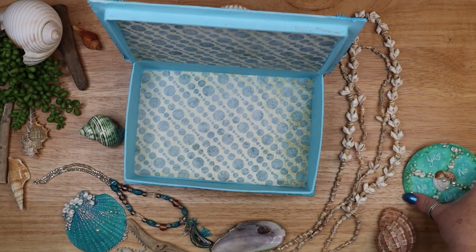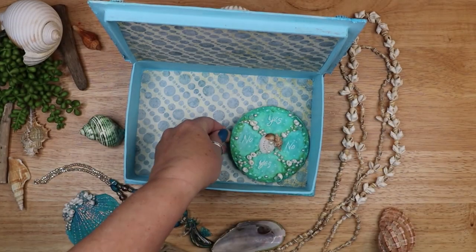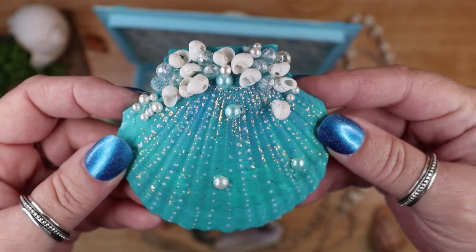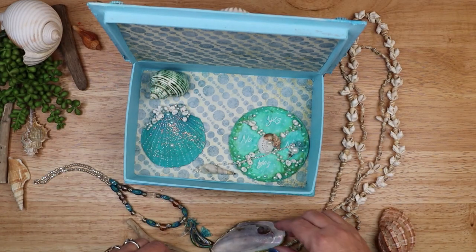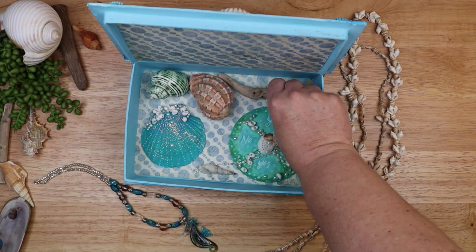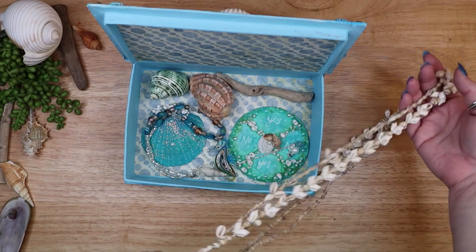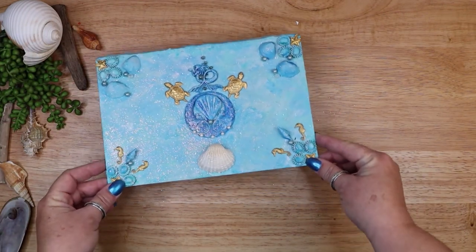Once all of the glue has dried, it is time to fill the box with all of my ocean themed treasures, starting with a shell pendulum and pendulum board, and a lavishly painted and decorated scallop shell. These were both magical crafts and I will leave links to both of the DIY videos for how to make these two treasures below this video. I hope this video has inspired you to create some ocean themed altar accessories and given you some ideas of how to decorate your sacred space with sea witch decor. And if you like my witchy crafts and DIY tutorials, kindly leave me a like on this video.